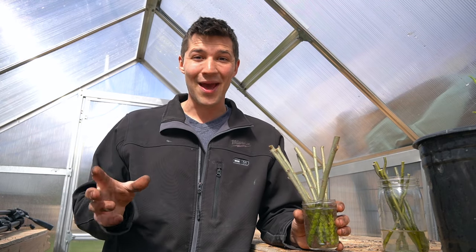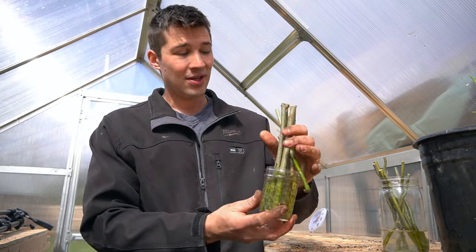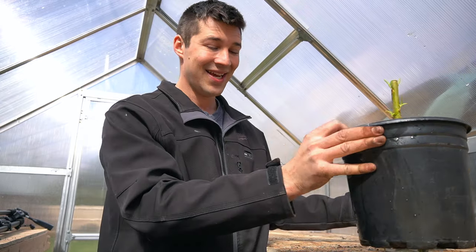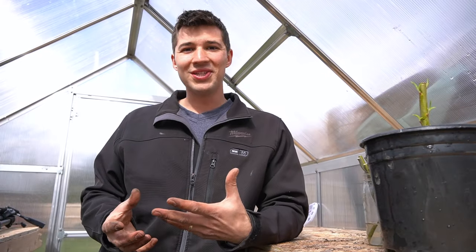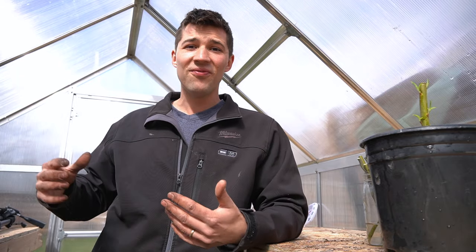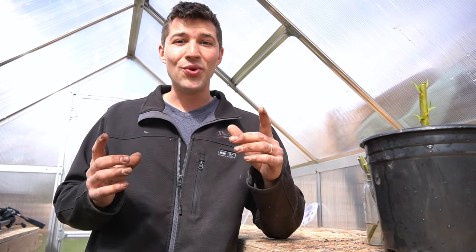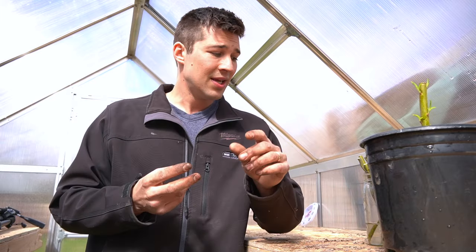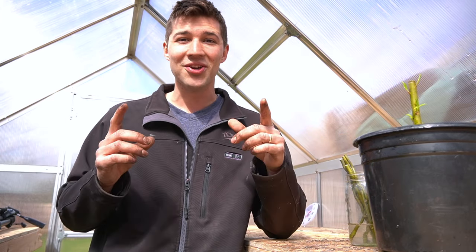Hello everybody, welcome back to a super exciting episode where I'm going to show you how to take willow trees of all sorts, turn them into cuttings like this, which will then grow into this, and eventually turn into something like this that is only a couple of years old. That weeping willow was propagated a couple of years ago and has been growing great. In this single episode, I'm going to show you how to take the cuttings, how to prepare them for water, what they're going to look like after they've been growing in water, and then how to pot them up and plant them in your yard. All in one video.